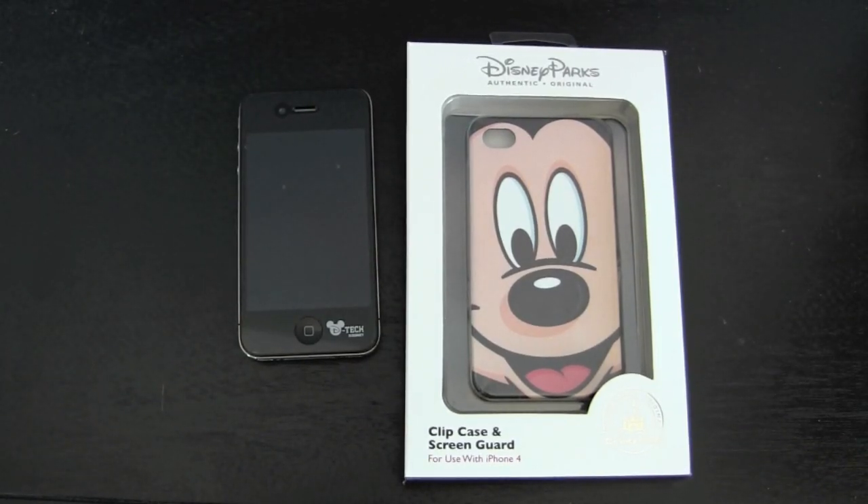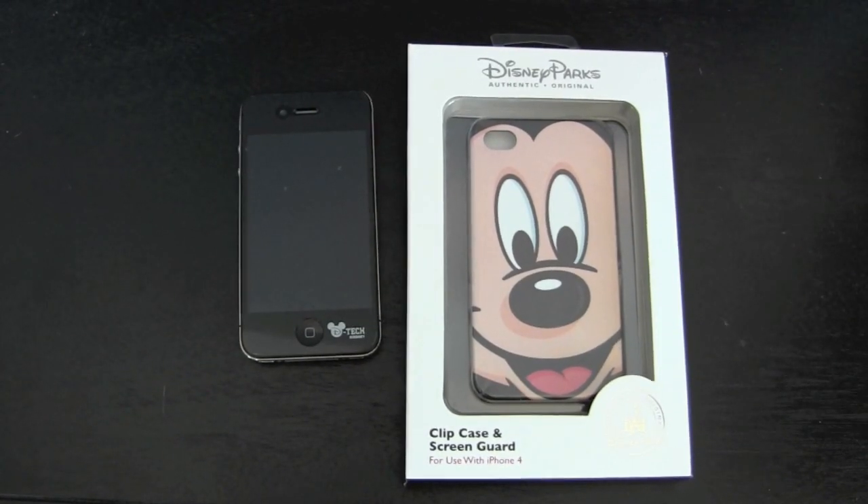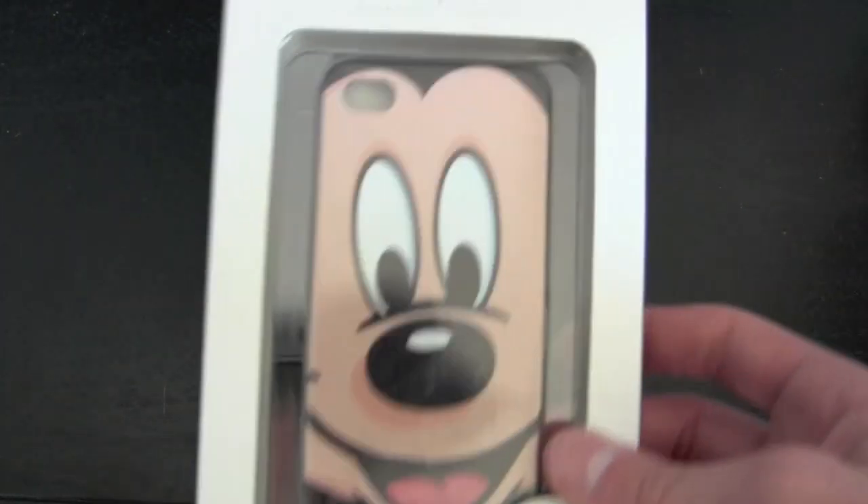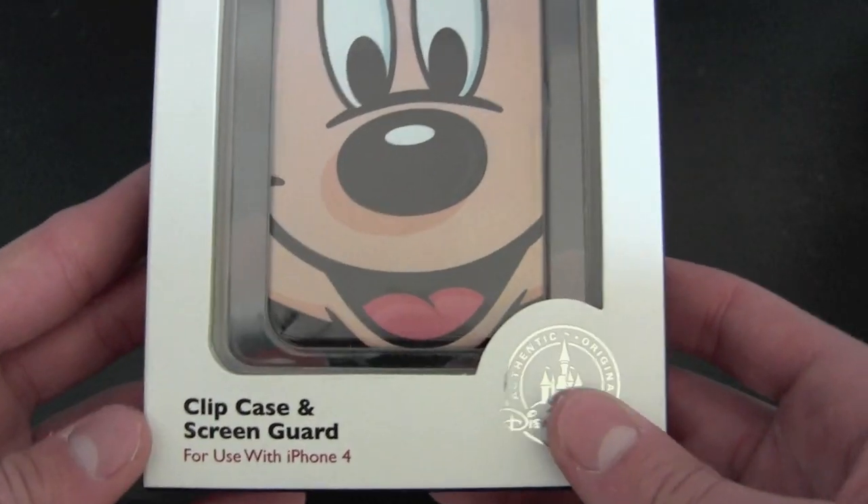What's up guys, it's Evan, EG's. My birthday was October 13th, and we had our sort of fall break. Anyways, for my birthday, I went down to Disney for three days, and me being the case addict that I am, I had to pick up a Mickey Mouse case from Disney Parks.